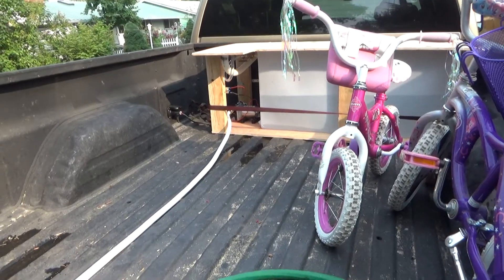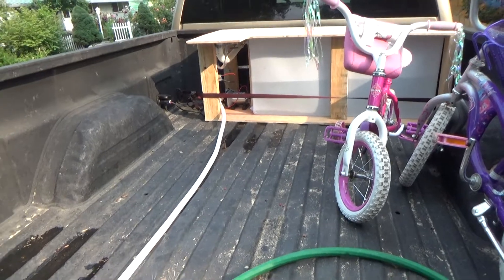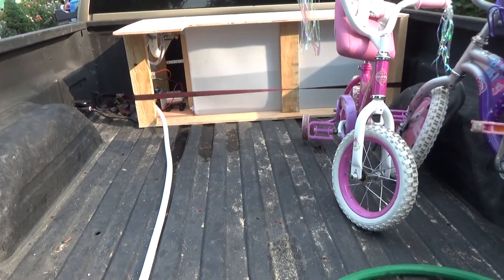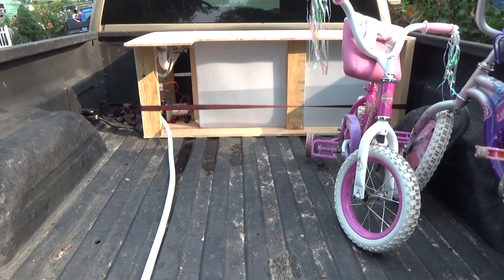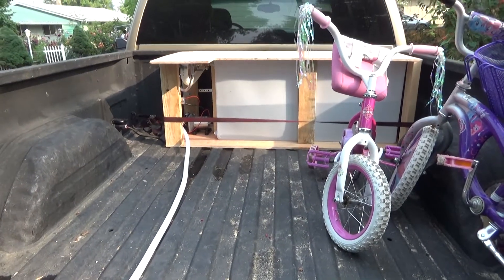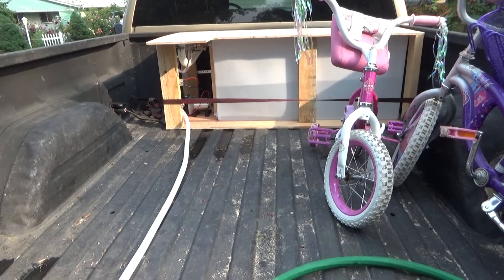I've got a water tank that I can easily remove from the bed here. This is primarily designed for camping so that I can refill the trailer on the road when we're dry camping. That's a 42-gallon tank. But the secondary purpose will be to help provide insurance against any sort of fire from running the chainsaw.